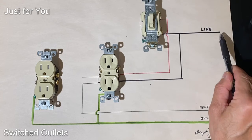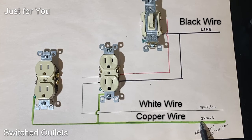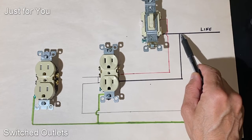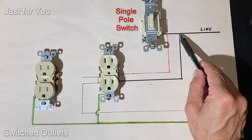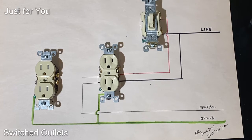Here are the basics of a switched outlet. We have our line coming in from the breaker — neutral and ground. These three legs come from the breaker box. First stop, we make a stop at our switch, and at the same time we take that same line and feed it to our outlet.